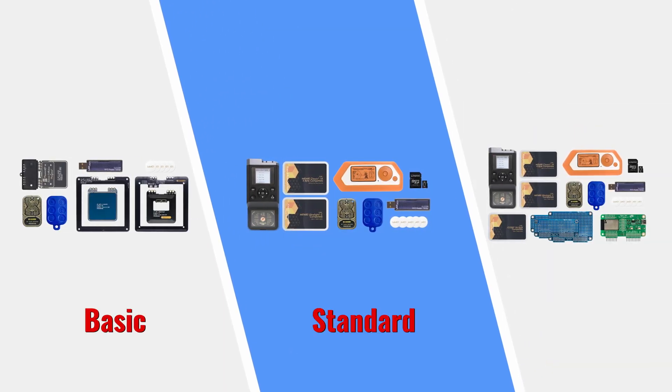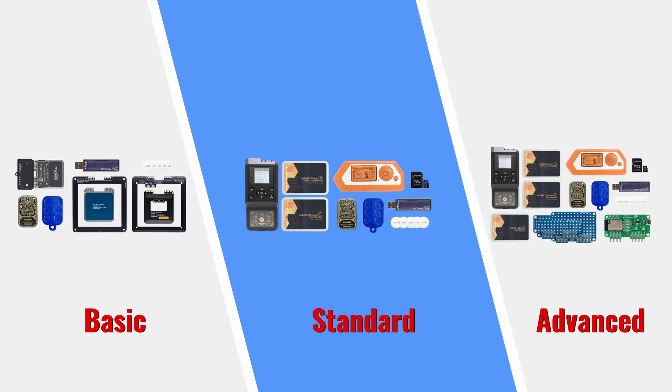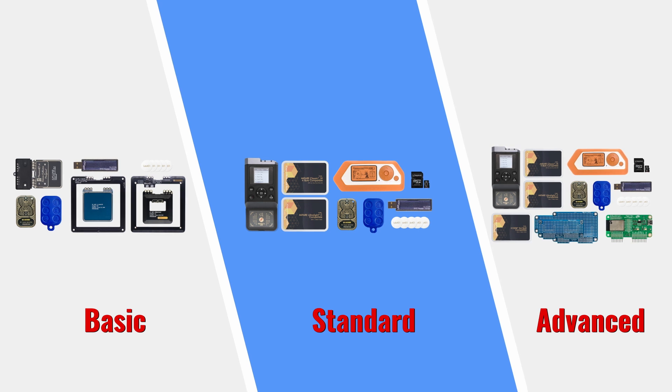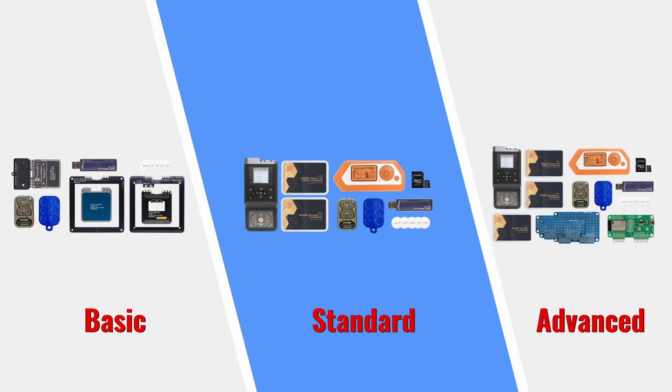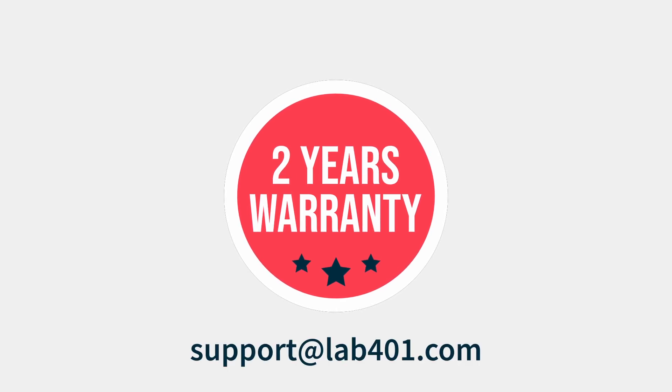The Lab4One Pentester Packs are built to meet the needs of all pentesters. Whether you're a hobbyist getting started, a confirmed professional or an LEA entity, you'll find a version that fits your needs. Each product in the Pentester Packs is covered by Lab4One's 2-year warranty and backed by incredible customer support.